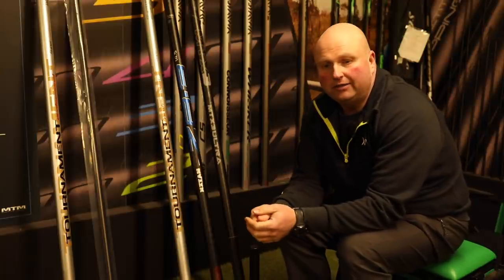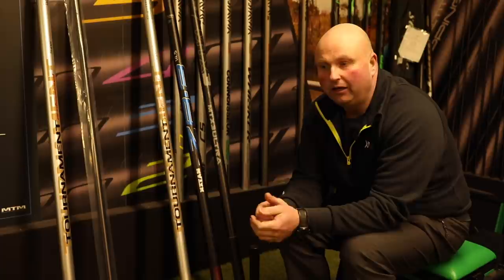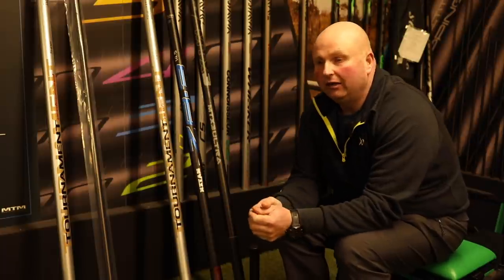Good morning and welcome to Wickersley Angling Centre. Today I want to talk about a question I get asked about quite a bit in the shop, by myself and a couple of my other colleagues as well — what's the best priced mid-range pole?